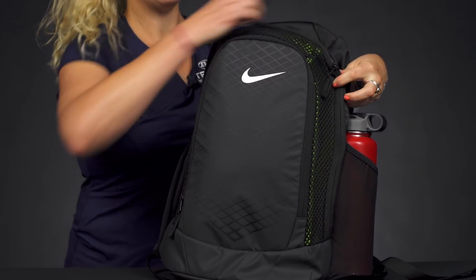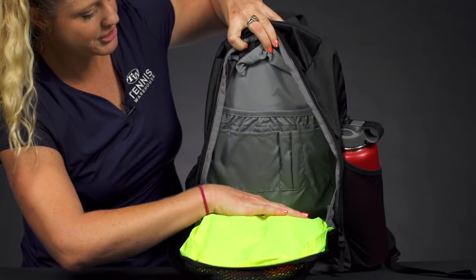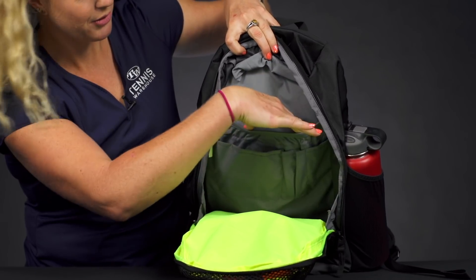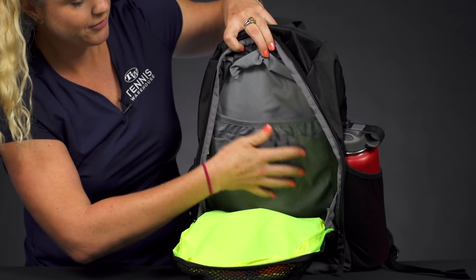Then if we take a look at the main compartment, just a nice sizable storage space for the rest of your gear. If you have a laptop or a tablet you can throw it right in here, and there are some pouches for smaller items as well.